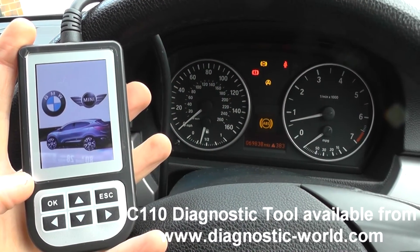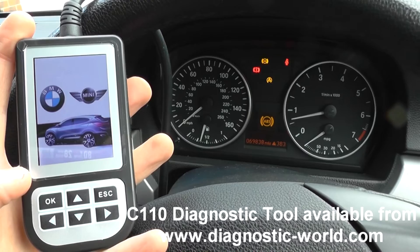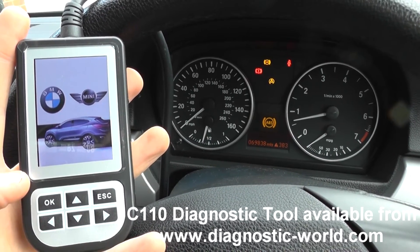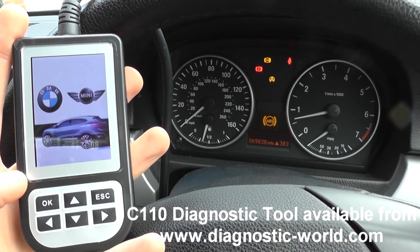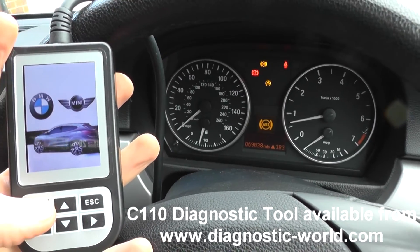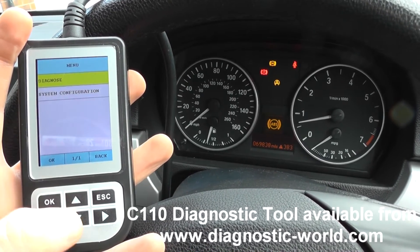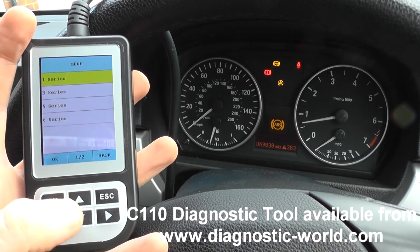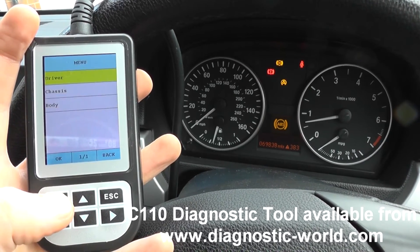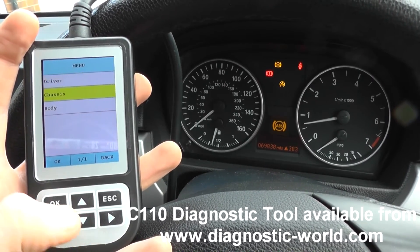So we're back inside the vehicle now, having just changed the ABS sensor over. The ABS sensor itself was pretty easy to change — it was just a case of unplugging the old one, rerouting the new sensor and plugging it in. All went pretty straightforward. So what we're going to do now is try and erase the codes, and we should be in a position whereby we can actually see the ABS light disappear from the dashboard.